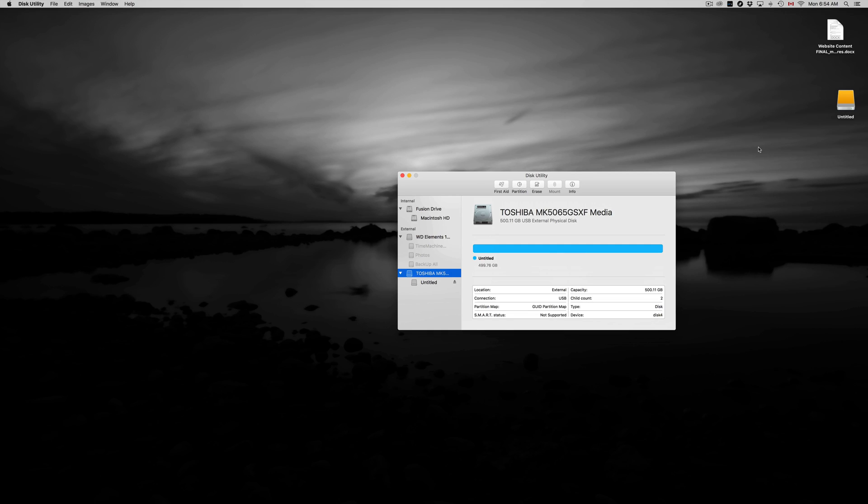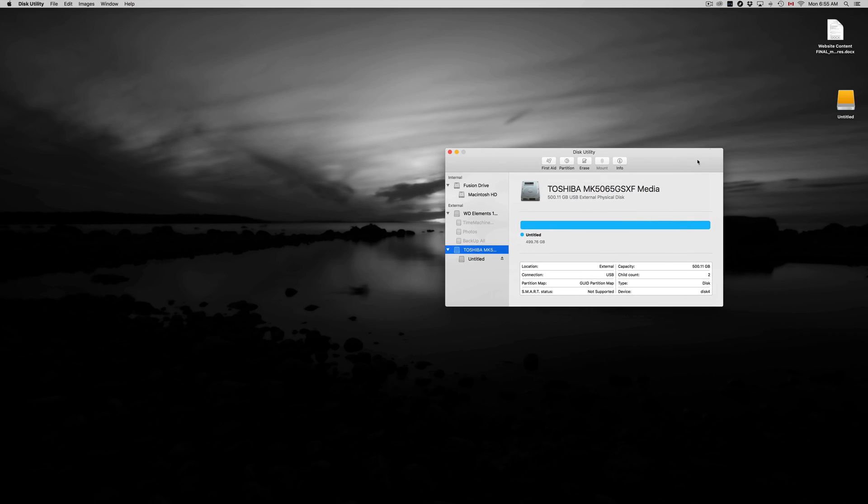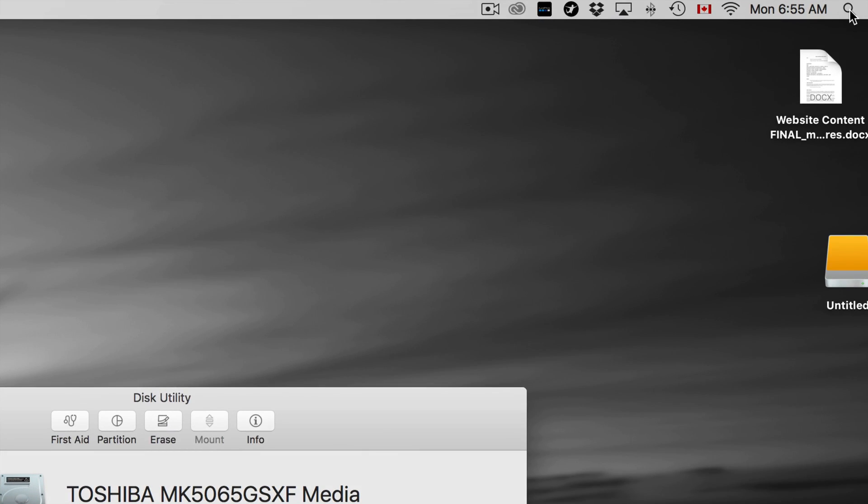That's how an external hard drive works and that's how it should work. We're also going to set up Time Machine, which is great — it's going to back up your entire computer including your apps, background, and settings. But first, let's go over formatting, so let's head to Disk Utility.